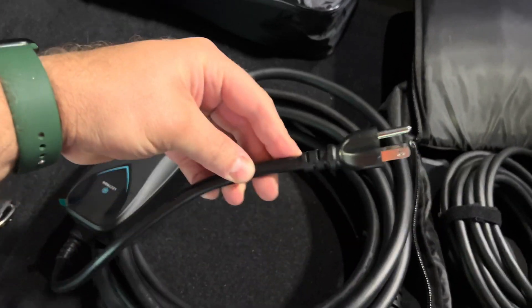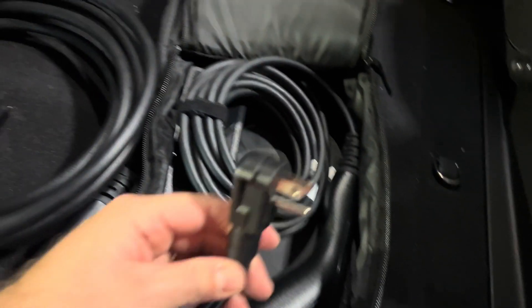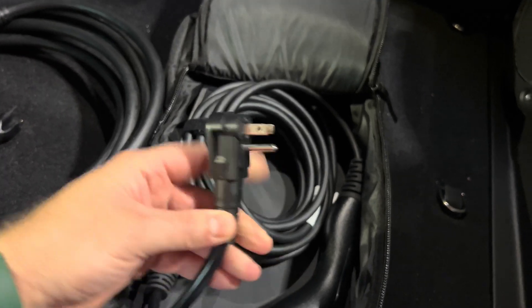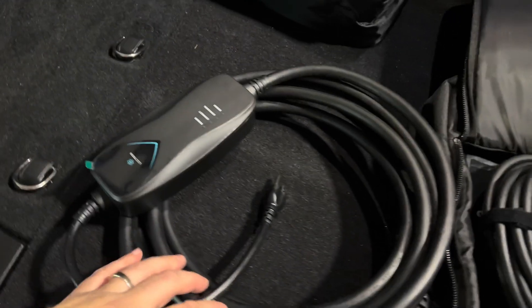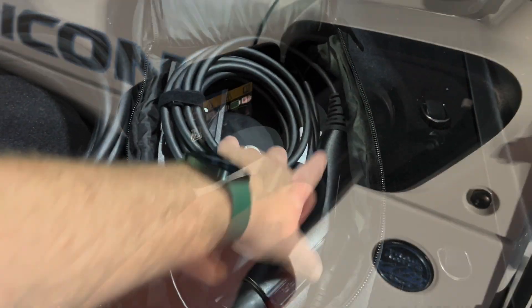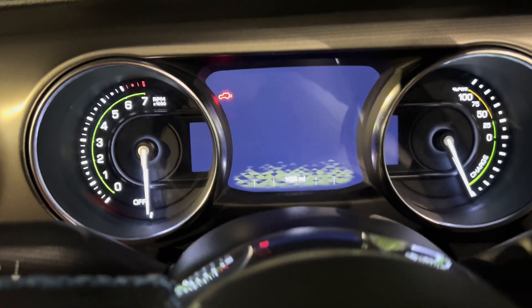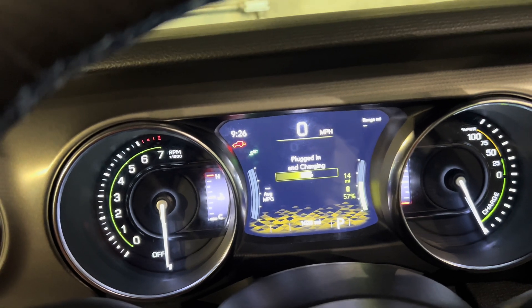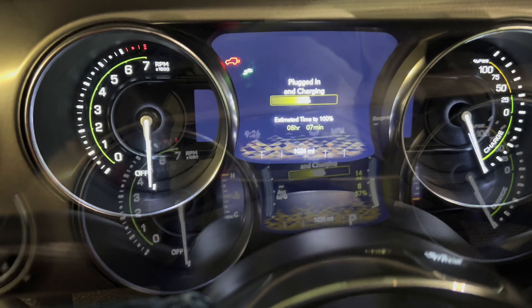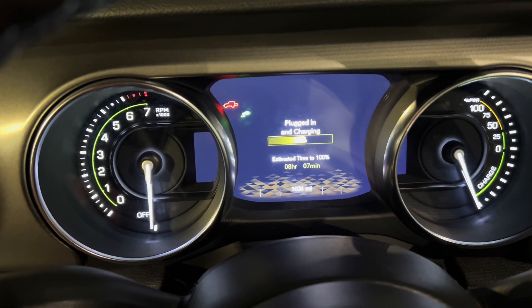Another difference I want to show you is the style of the plug. This is a NEMA 15, but you can see that this is a straight plug-in versus the Jeep cord, which is actually designed so the cord comes downward instead of out the back of it. First, let's go ahead and plug in the Jeep cord. You'll see the lights flashing as it establishes the connection, and then it connects and you see it on the dash — 57% and it's plugged in and charging. The dash shows eight hours and seven minutes to charge using the Jeep brand charger.